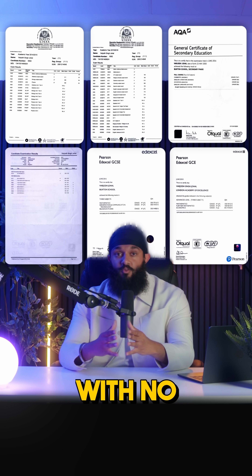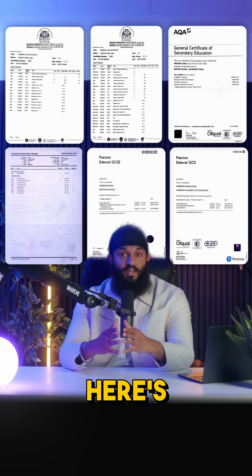I scored 98% in GCSE Maths with no tutor and no all-nighters. Here's the 60-second guide that got me there.